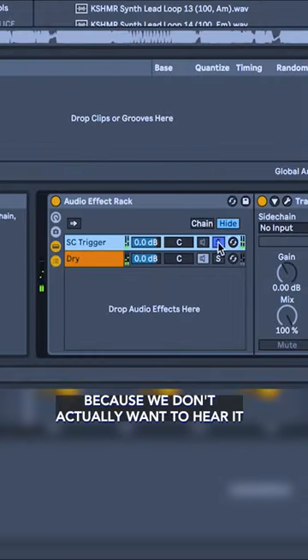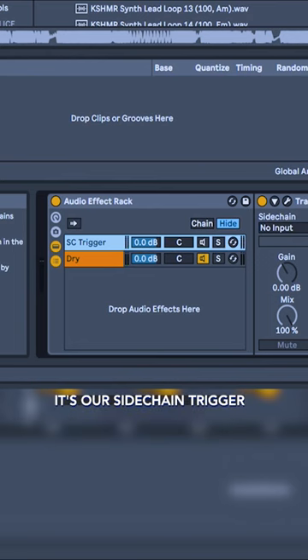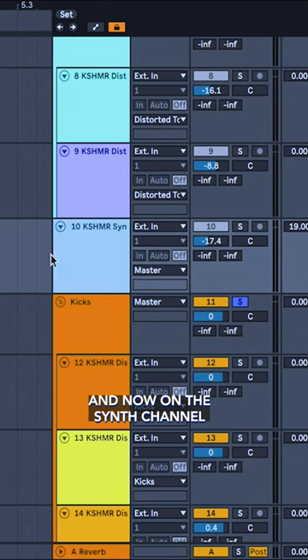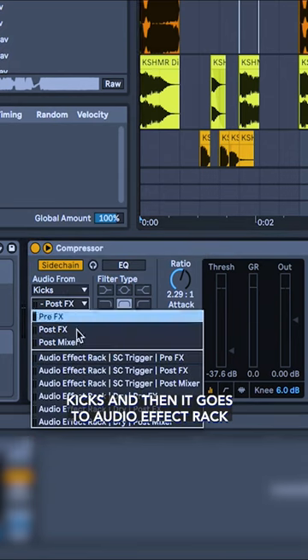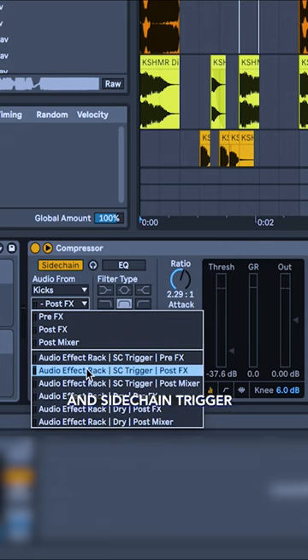Now I mute this channel because we don't actually want to hear it. It's our sidechain trigger, and now on the synth channel we make a sidechain that listens to the kicks and then it goes to the audio effect rack and sidechain trigger.